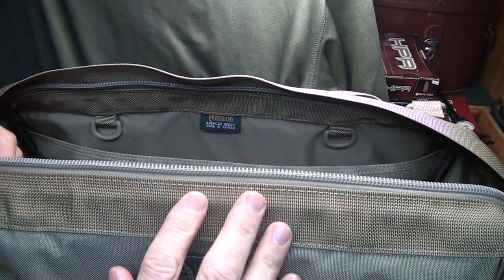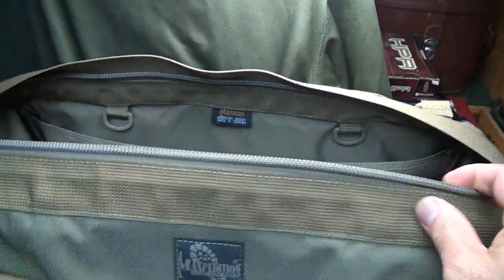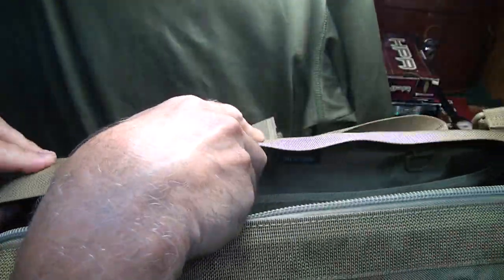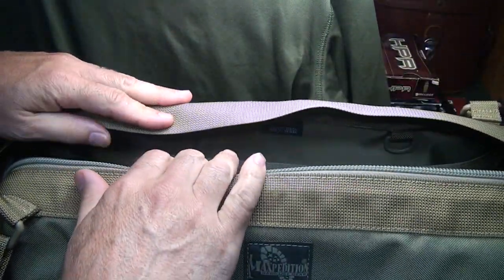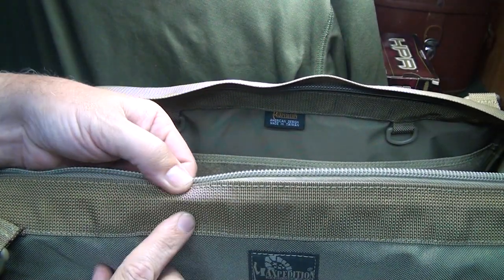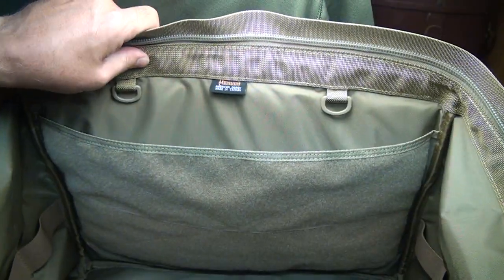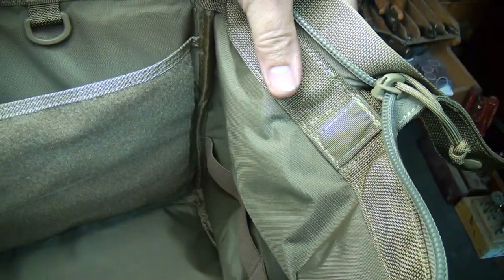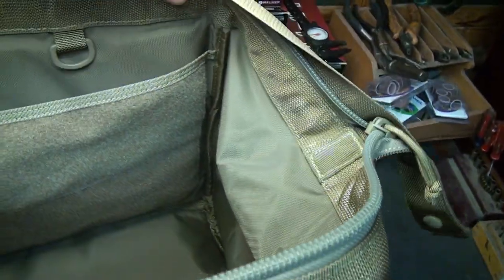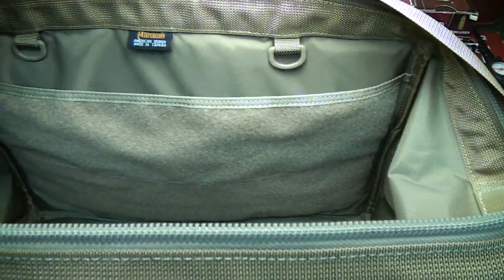Now one thing I forgot to mention is there is a steel rod that runs all the way through here. It actually bends down and then it's on the other side. This really gives a lot of support to the bag. Of course, this is stitched into the webbing itself — you can barely see it, but you can feel it, and it's strong. It comes all the way down right about here and then here, so it allows for flexibility with the opening of the bag, but it sure does give you a lot of strength.